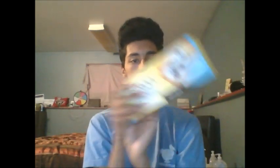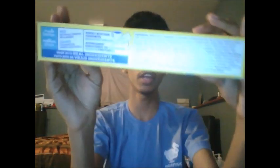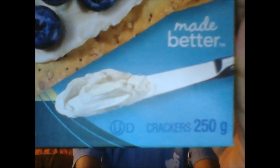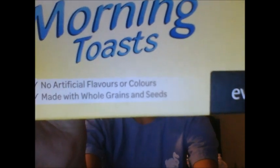Here's the front of the box and here's the back. On this side you get the nutritional facts written in both English and French, and on this side you get the ingredients written in both English and French. It contains 250 grams, no artificial flavors or colors, and is made with whole grains and seeds. It is made in Canada.